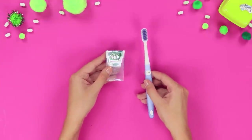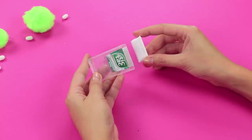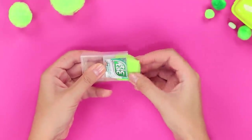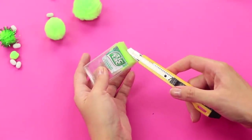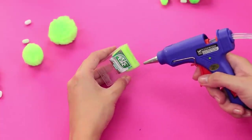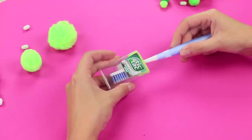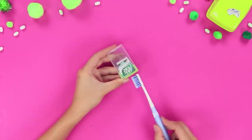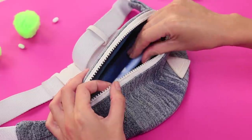What do a toothbrush and an empty tic-tac box have in common? Let's find out! Take the lid off the box. Put a piece of sponge inside and cut off the excess. Use a utility knife to make a slot in the sponge. Hot glue the pieces together. Put the head of the toothbrush into the box — and here's a new toothbrush case! This case will keep your toothbrush dry and clean — a very useful tool for people who love to travel!